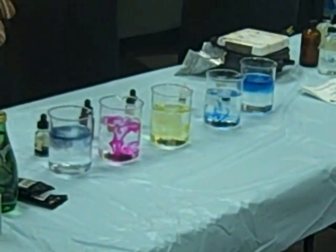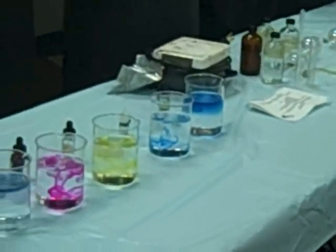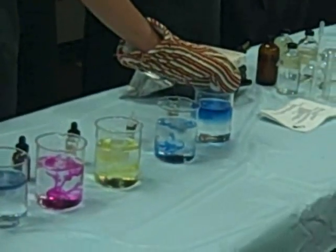And then I'm going to put a piece of dry ice in each one, and the dry ice will react with the hydrogen and water in the water, and should change colors, because then the solution will be acidic instead of basic.